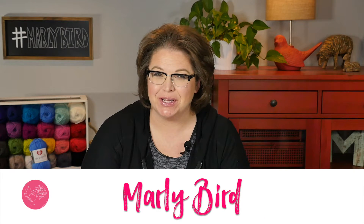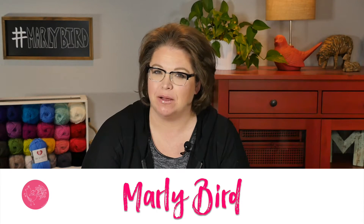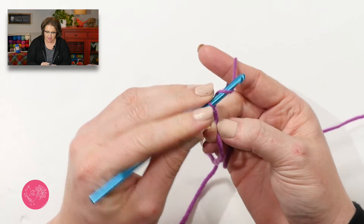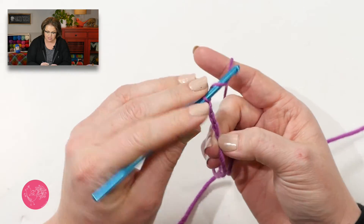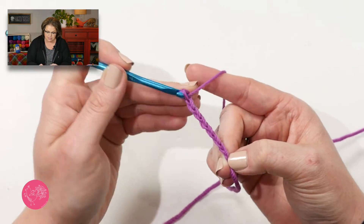Hello, welcome to the Marley Bird YouTube channel. In this video you will learn how to do a linked double crochet. You begin with the slipknot on your hook and then chain the same number of chains as you need stitches for your project, plus two.